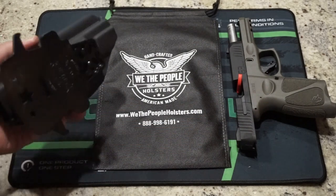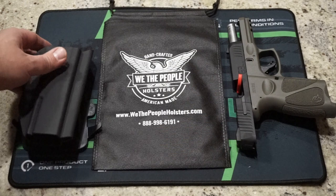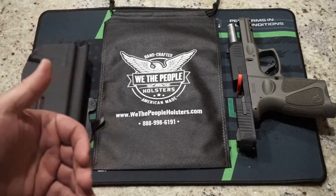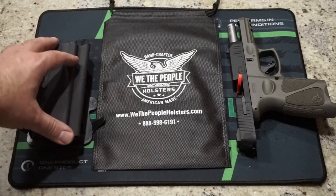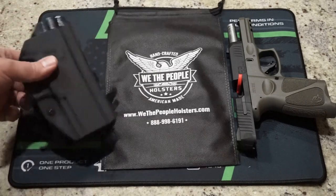I was in the market for an outside the waistband holster and I did actually receive this as a Christmas present from my parents. It's one of those things where I tend to open carry outside the waistband in the wintertime when I've got a heavy winter coat on, but I also have my concealed carry piece too, but it was time for another holster.